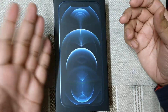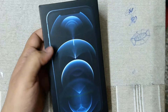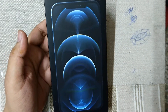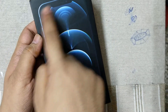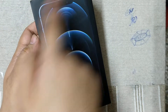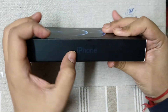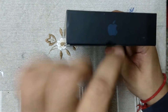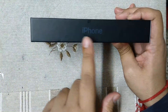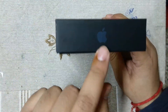Now I will unbox it. First I will show the box quality and the box view. This is the front view of the box — a phone is designed on the front. On the side, 'iPhone' is written, and on this side is the Apple logo. The other side also has 'iPhone' written, and here is the iPhone logo.